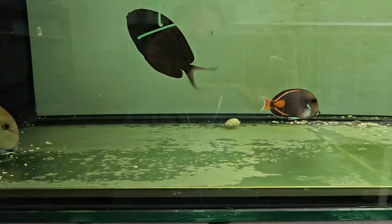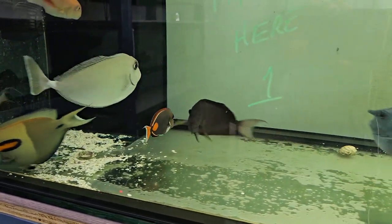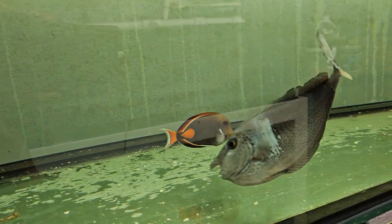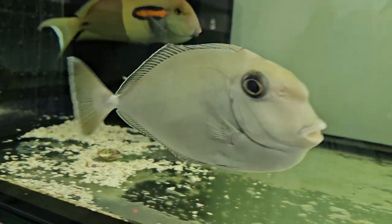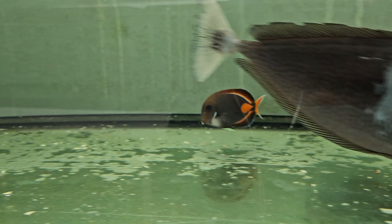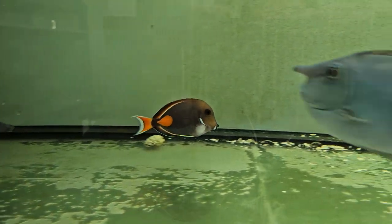I'm going to throw a little more food in. All righty folks, thank you very much for viewing. Looking forward to hearing from you guys — 201-926-0536, call or text, or email me at sales@thereefcorner.com. Thank you.